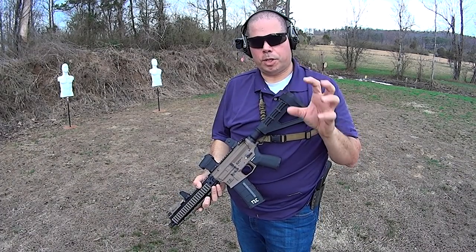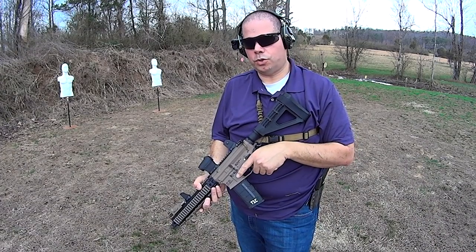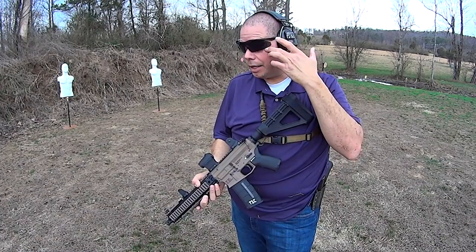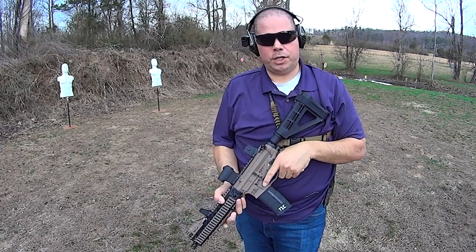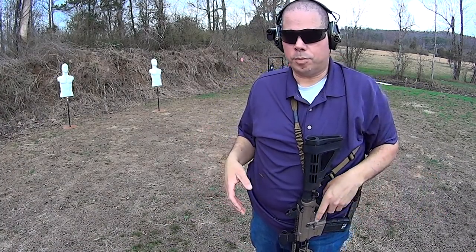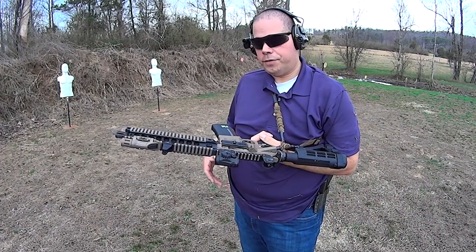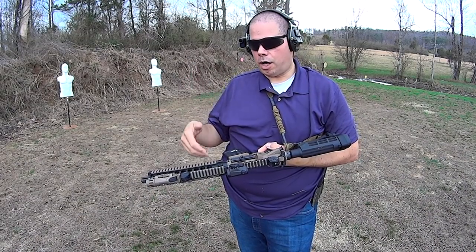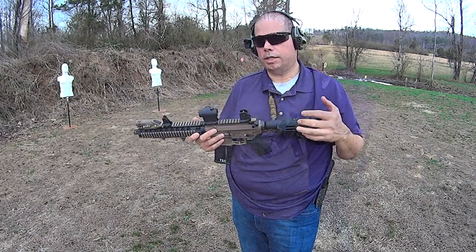I've been focusing so much on handgun, because handgun is infinitely more difficult — I don't even want to say master, because I don't even really think you fully master the handgun. I think you just get to a level of proficiency where you're comfortable. But the AR-15 is a relatively simple weapon to become proficient on because of the multiple points of contact.